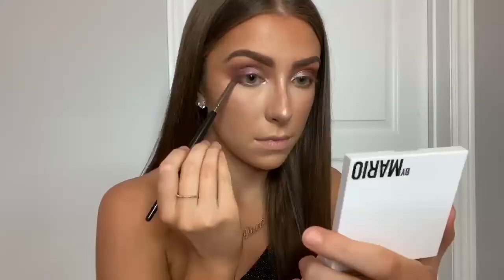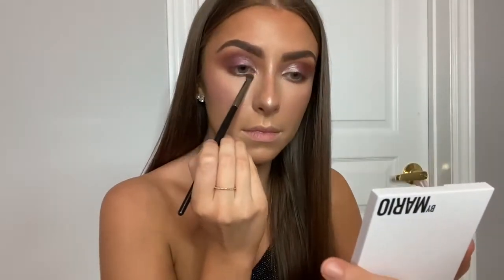There was just a little tiny bit of fallout on that shade, but it's okay — you could just get a big fluffy brush and brush it away. Now taking shades two and four, I'm blending that out and smoking out my lower lash line.